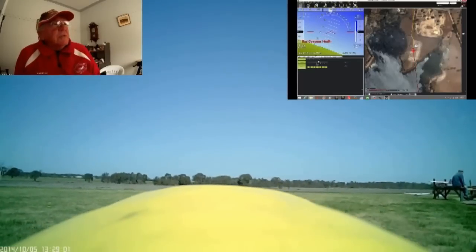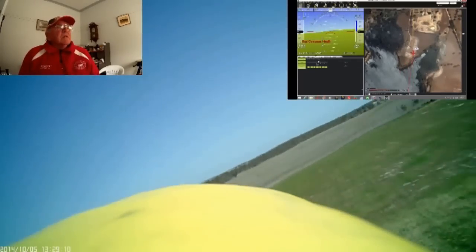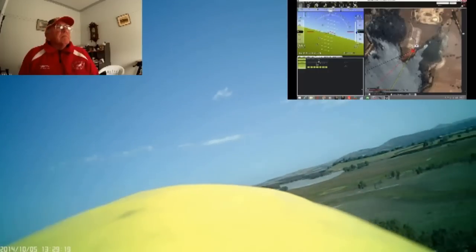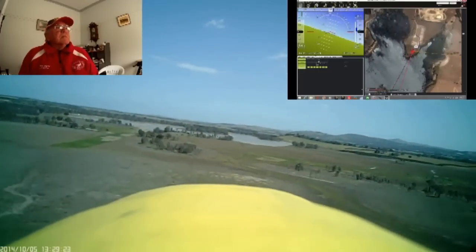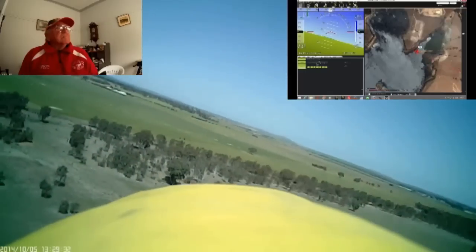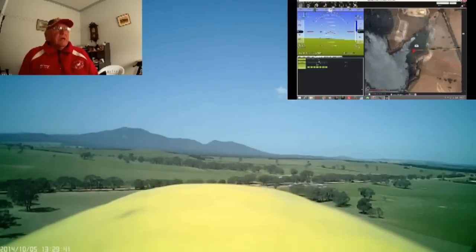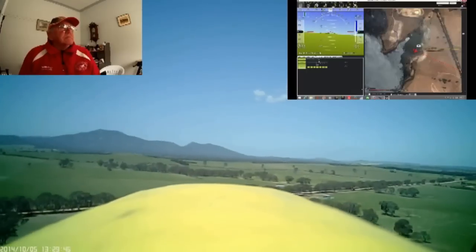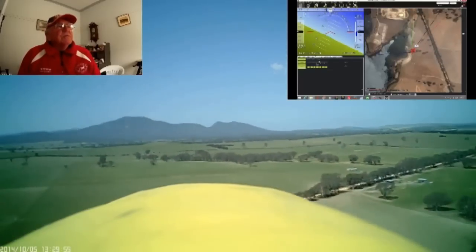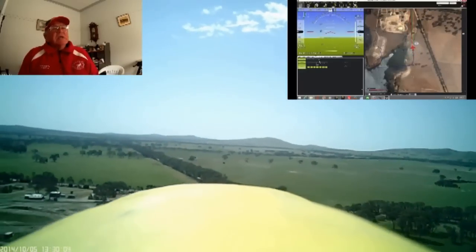Now this is the Bixler 2 with the same system in it. The only thing is the Bixler does not have an airspeed indicator — it relies on the GPS. There are two different cameras: the camera on this one is the KeyCam number 16, and the other one on the Phantom is the Mobius. You get quite a bit of difference in the colouring of the surroundings.